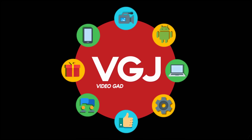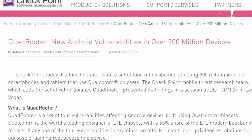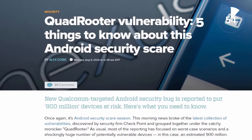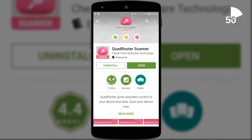I'm Rob Wilson, you're watching the Video Gadgets Journal and this is how to check if your device is vulnerable to the Android QuadRooter security flaw in 60 seconds. If you don't know what QuadRooter is, you need to, because it's a set of four vulnerabilities that affect 900 million Android devices. And if someone exploits any of them, they could have root access to your system.